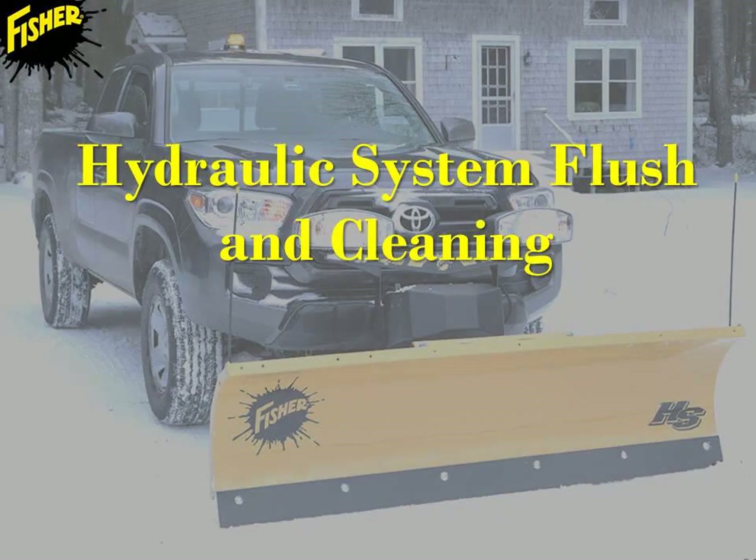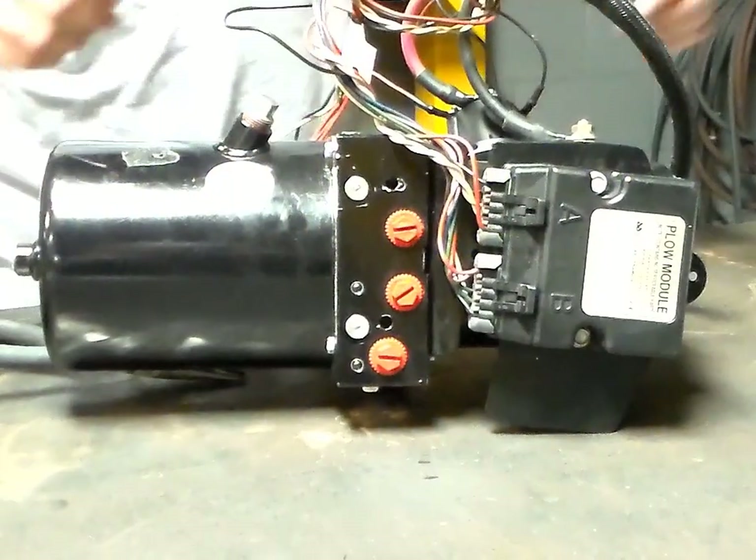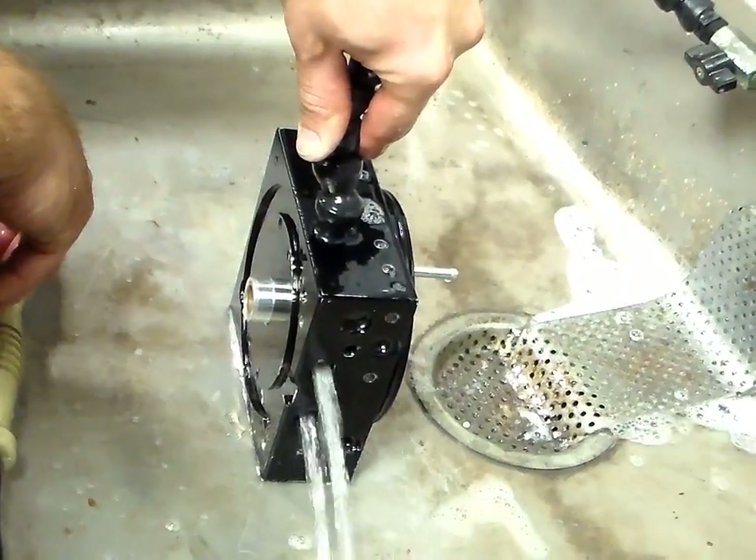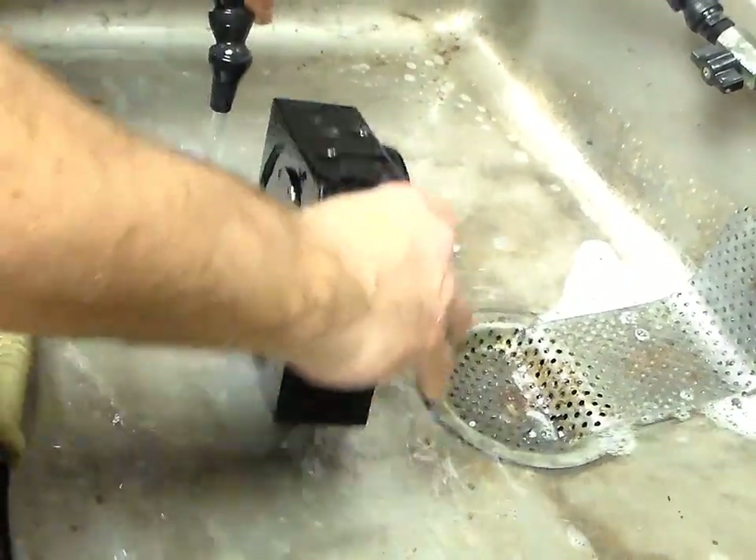This video is copyright protected, which is detailed on the last slide. This video is designed to demonstrate the proper procedure to clean and flush a complete hydraulic system. An improper hydraulic system flush can lead to ongoing hydraulic issues and prolonged downtime.